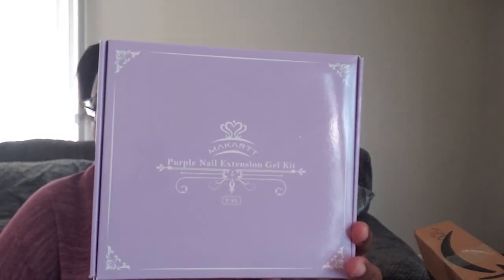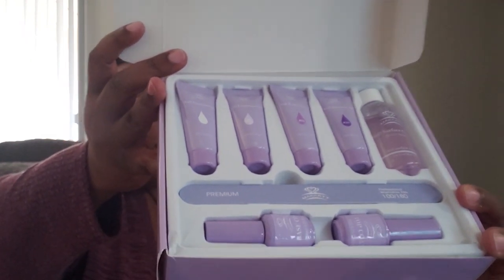So I got this Poly Nail — I don't know how to say these people's name — a purple poly nail, right? It comes with a purple nail extension gel kit. So instead of always going to the nail shop, I can do my own nails, or at least try to do my own nails. It comes with some nail forms, and I'll tell you how to do it.